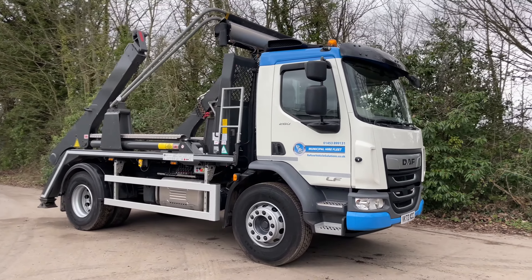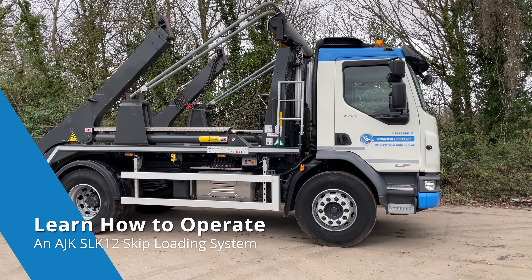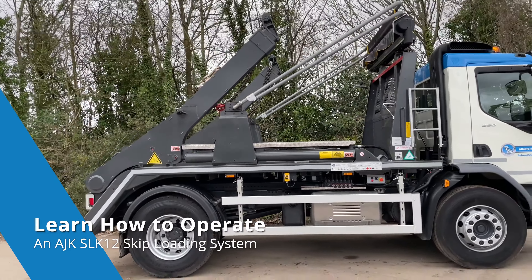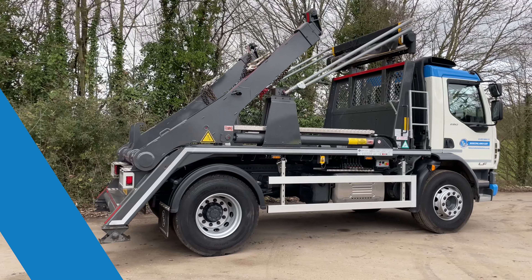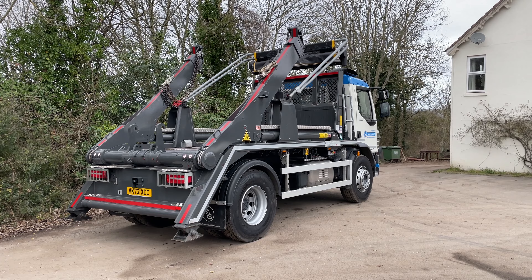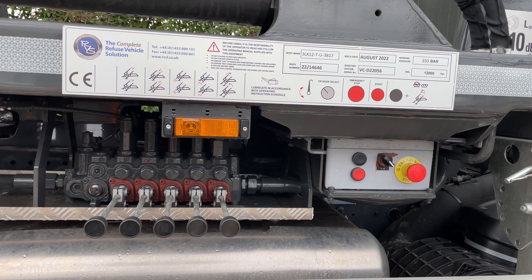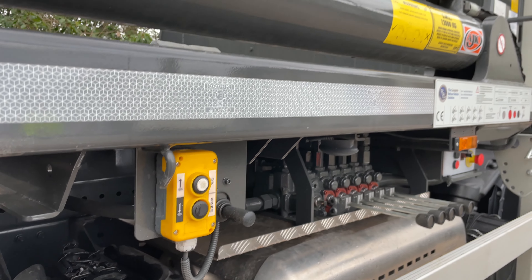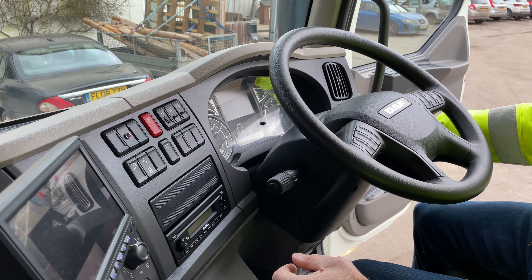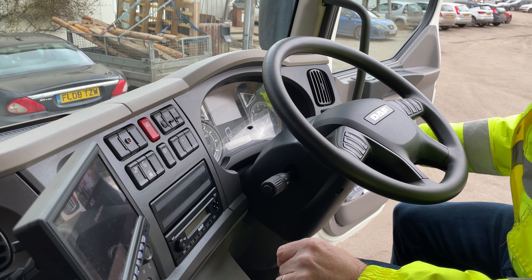Thank you for joining us. This is a video to demonstrate how to use an AJK SLK12 skip loader.